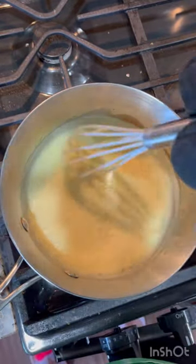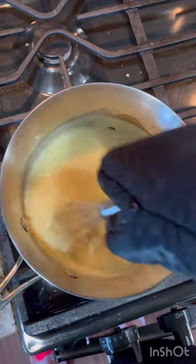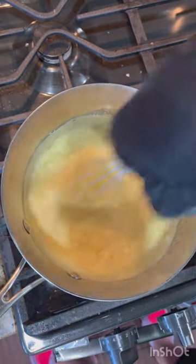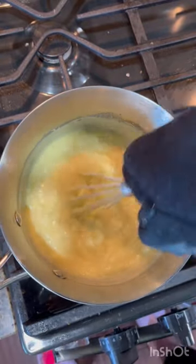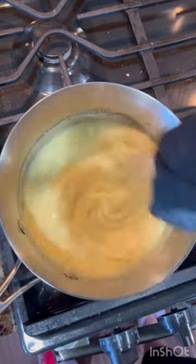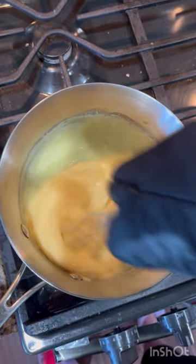As I was whisking, I could just feel the texture change. You can see here that it's getting thick and it happens very rapidly — look how fast that's changing texture. This is the point where you want to keep boiling this for exactly one more minute, and you need to keep whisking the whole time and make sure that you get into the corners of your pot with the whisk.